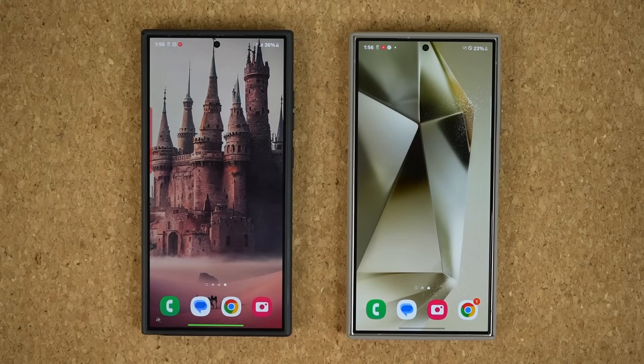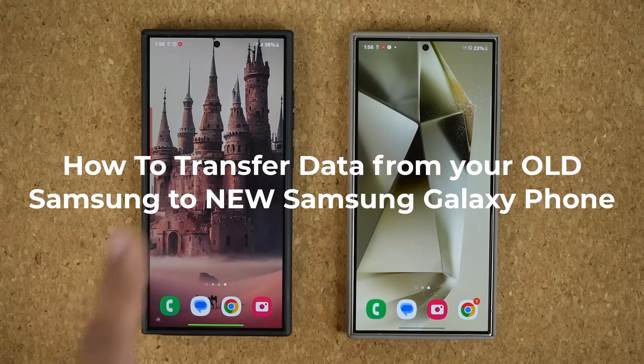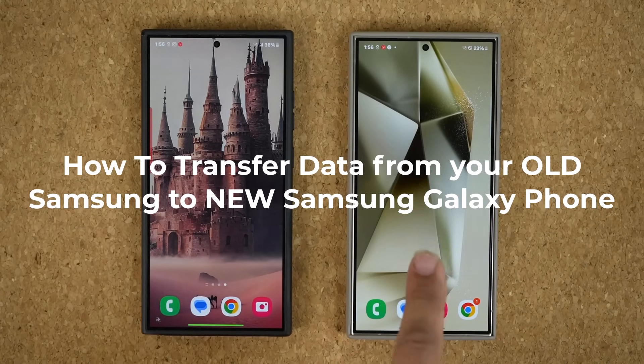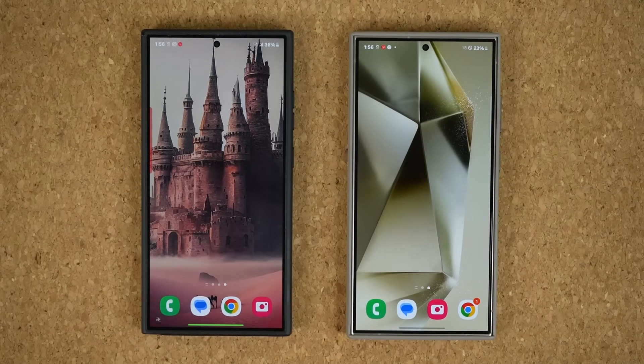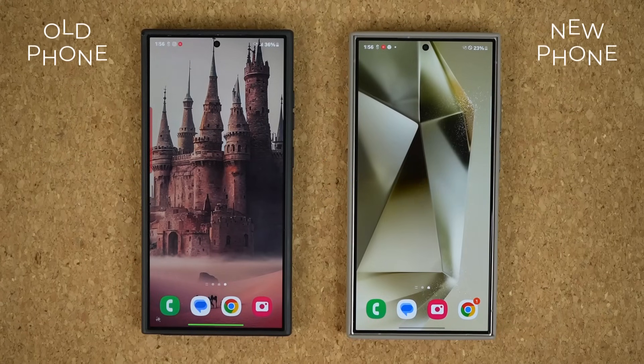Hey guys, Sock here from Socky Tech. In today's video, I'm going to show you how to transfer all your data from your old Samsung phone to a new Samsung Galaxy smartphone. I'm talking about everything — messages, photos, videos, your phone call log, all your settings from the old phone are going to be replicated into the new phone, including all the apps and much more. So let's dive in and get started right away.